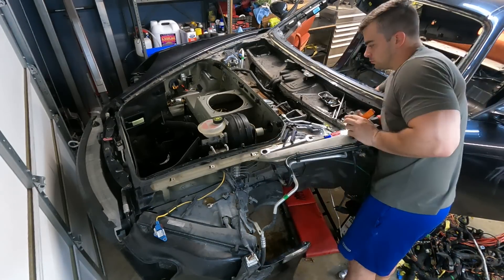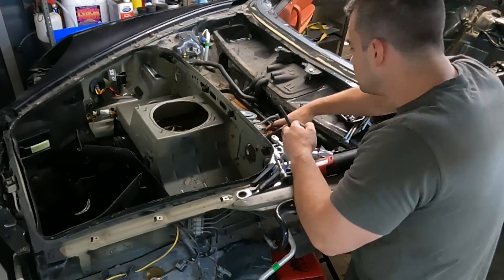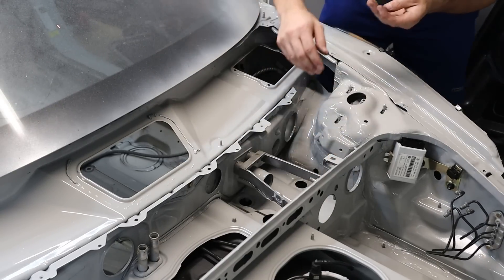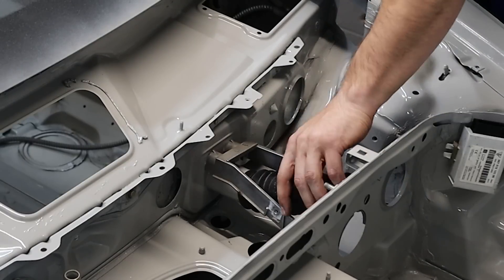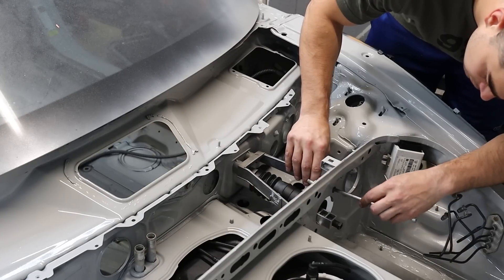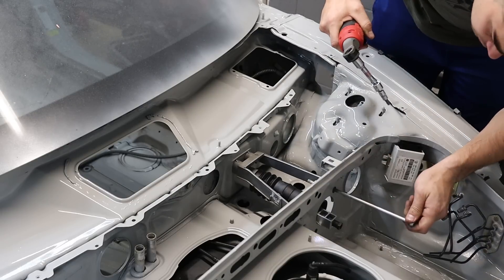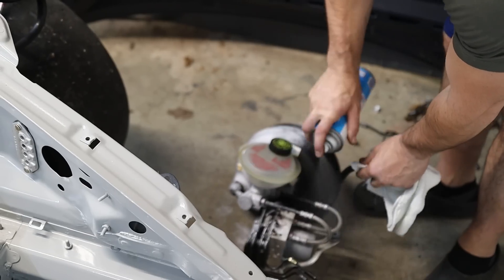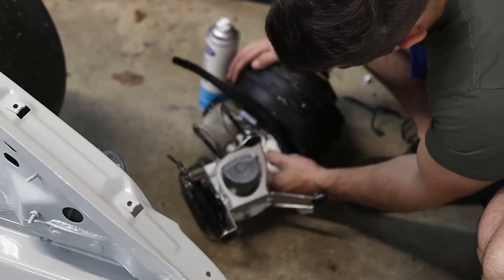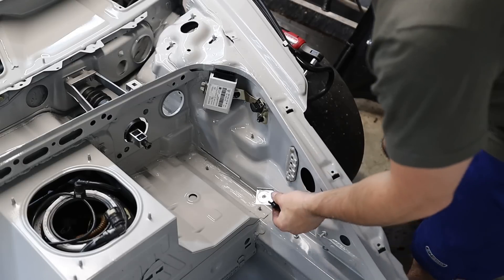Once I got that out of the way, it was simple enough to bring it over to the new car and start installing it. And obviously I can't install old parts on the new chassis without first cleaning them. The cleaner of choice is glass cleaner — it really works well on everything.